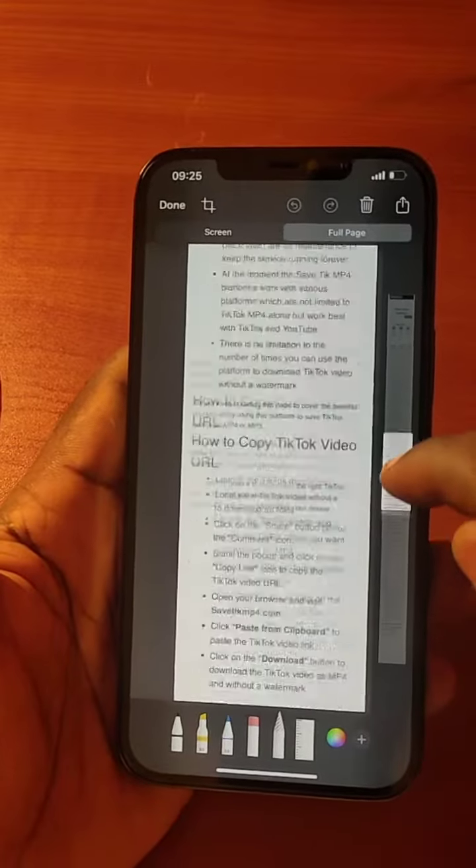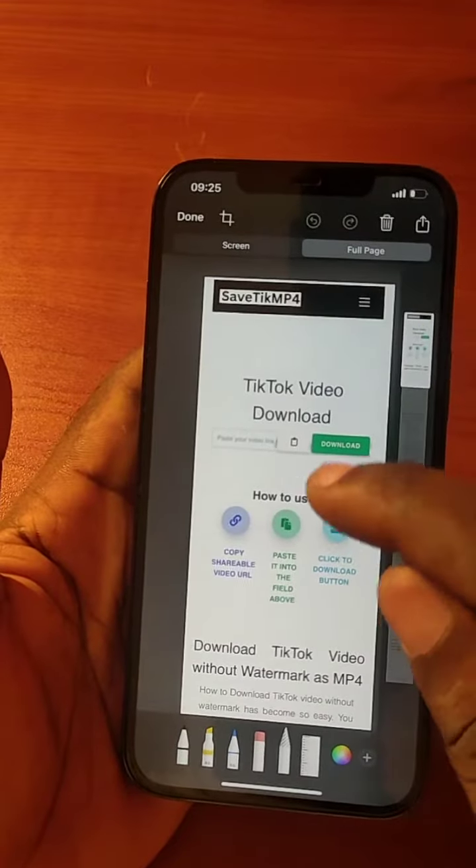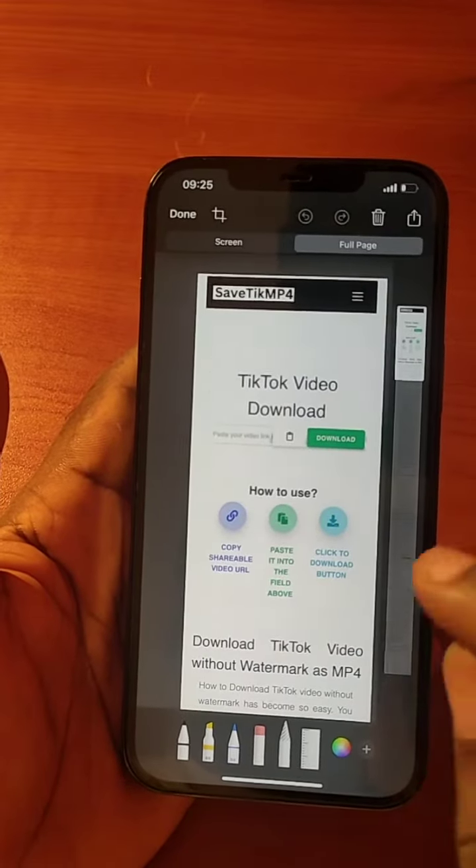You see this? With this feature you'll be able to screenshot a whole page on your iPhone. Now you can save this entire page on your iPhone.